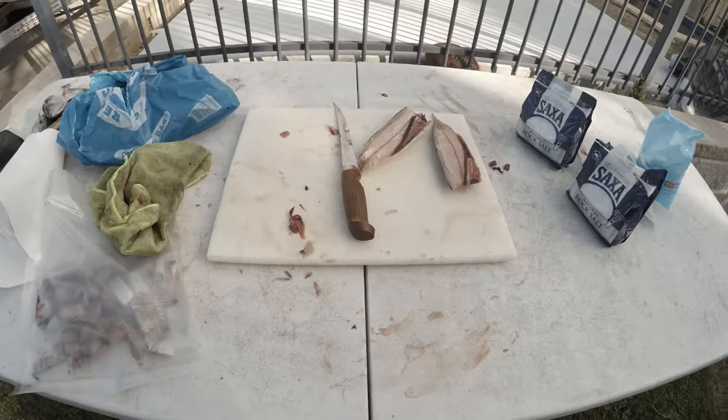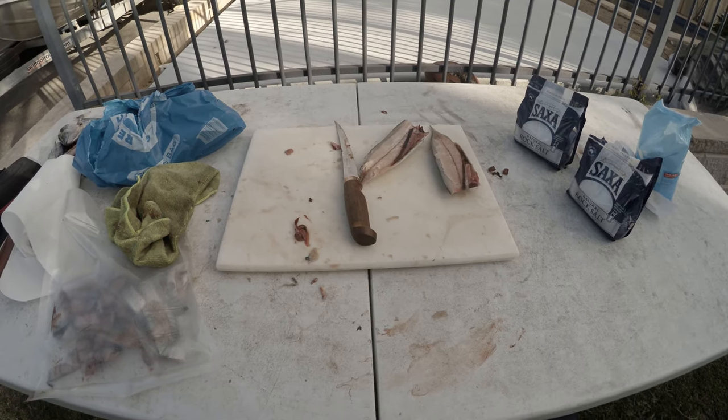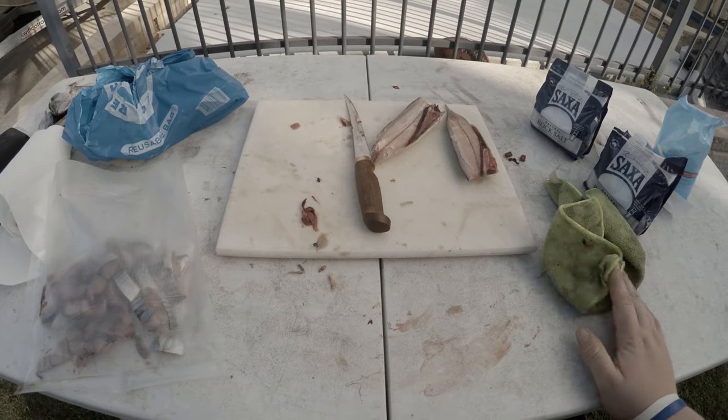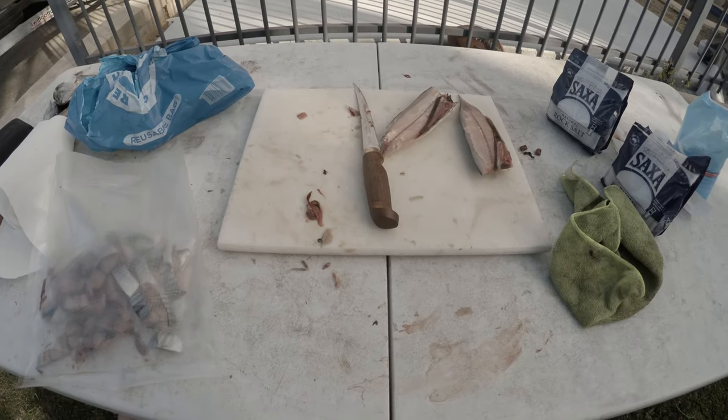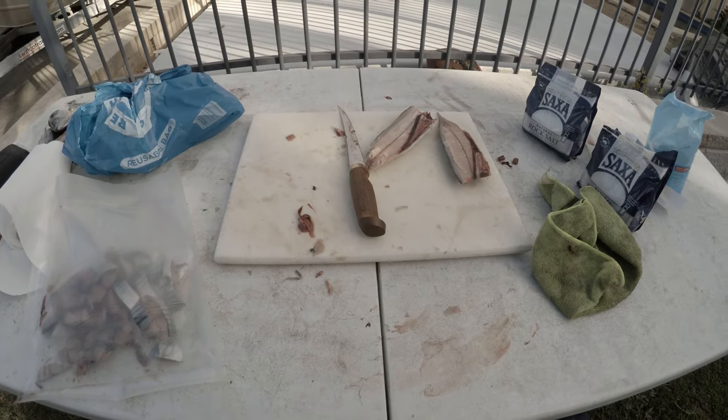That's it guys — cheers for tuning in. Little bait hack I thought I'd share before heading off to Fraser. Make sure you like, subscribe, follow me on Instagram — often fishing — and video coming soon. Bye.